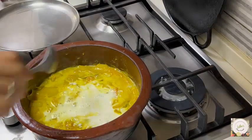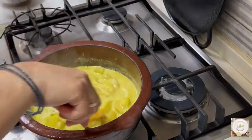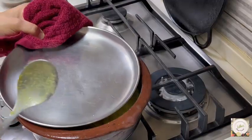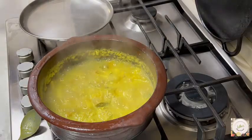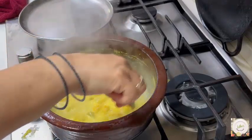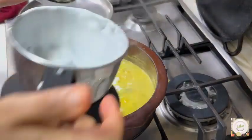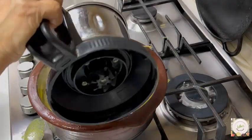I will be adding that soon as well, mixing it well. Let this get cooked in this masala well. Now another half cup of curd I will beat. The coconut has got nicely mixed. Now I am going to add in our curd. I will mix a little bit of water to it and adjust the thickness of the curry.